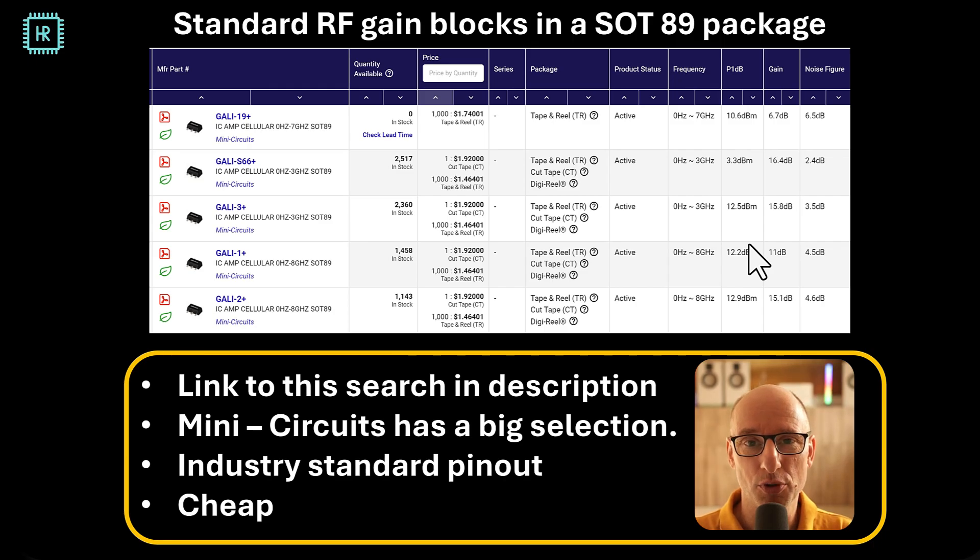I'm talking about standard RF gain blocks in a SOT89 package. Here you see a small selection from Mini-Circuits on the DigiKey website — not sponsored by either of these. You can see the price; they're very cheap. You see the frequency range, and you have a pretty huge selection of 1 dB compression points, gains, and noise figures. A number of manufacturers make gain blocks in this exact same package, so the selection is huge.